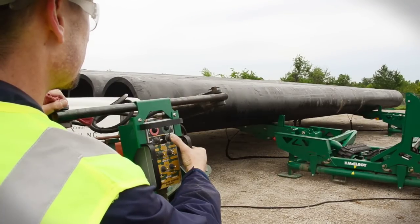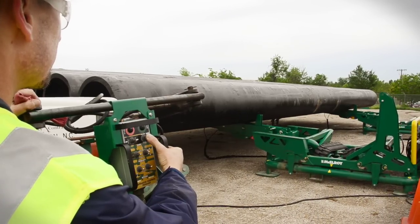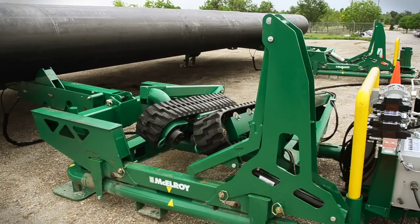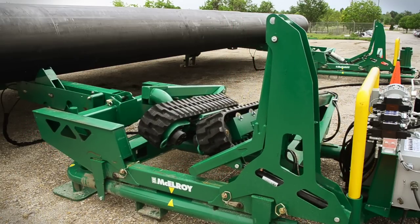The fusion machine operator can engage the MegaMac Polyhorse from the fusion machine's location using a remote control. The remote control directs the MegaMac Polyhorse to dispense, lift, load, align, and hold the pipe at the appropriate height for fusion.